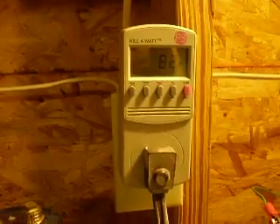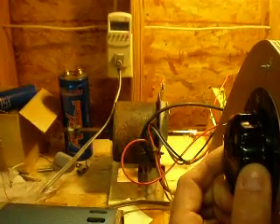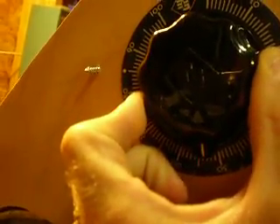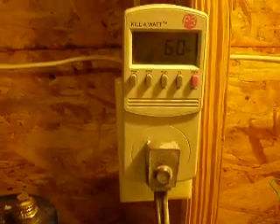We go ahead and flip it on. Now the variac is enabled and the direct line is disconnected. Of course the variac uses some wattage. We're going to go ahead and crank this down. The optimal range is 55 to 45, so we're going to start off at about 53. Our wattage drops down to just about 60.